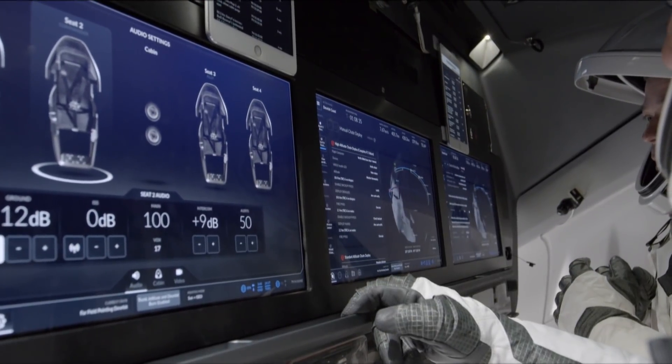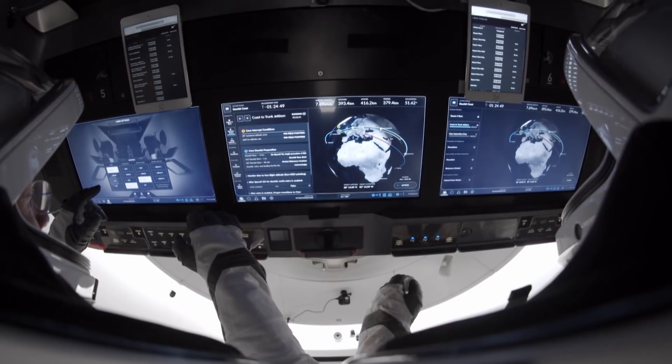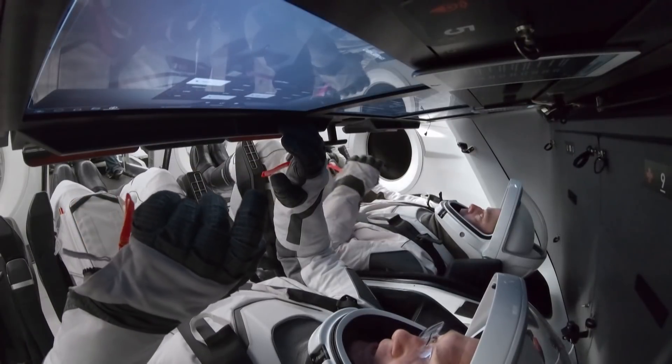Some of the great innovations we've made: we have wonderful touchscreens, so you can see everything that's going on in the vehicle. You can get all the data you need about the vehicle, and you can also control the vehicle, all from these touchscreens.